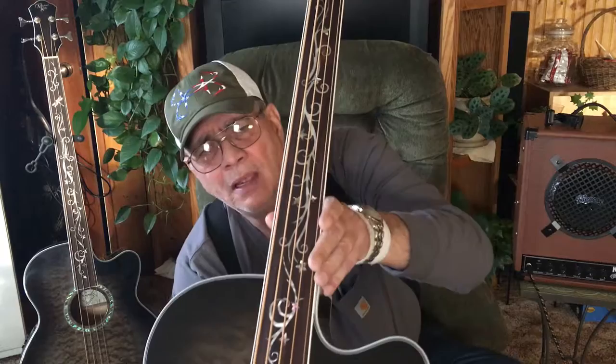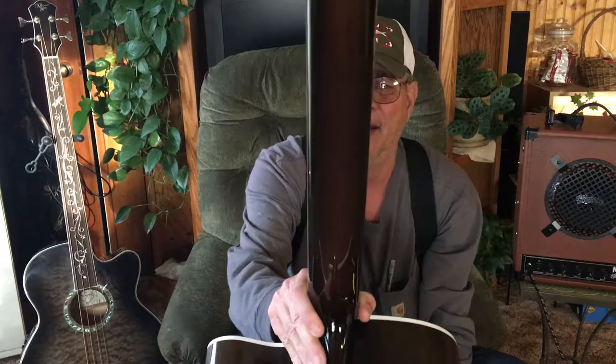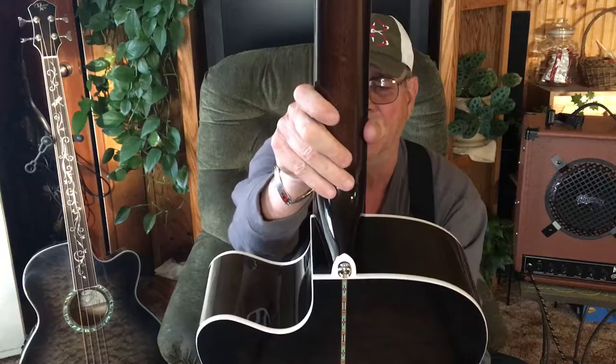I can't always see what I'm doing here because I'm on the other side of the viewing part of my camera, but hopefully you can see that all right. I didn't really bring this out much in my last video, but that's a mahogany neck on this guy here.